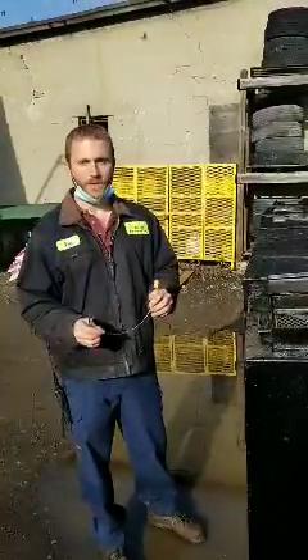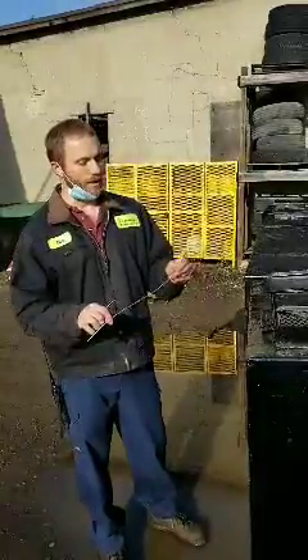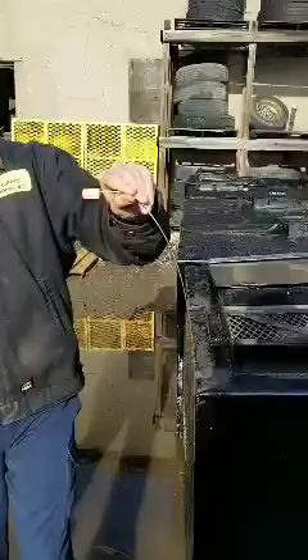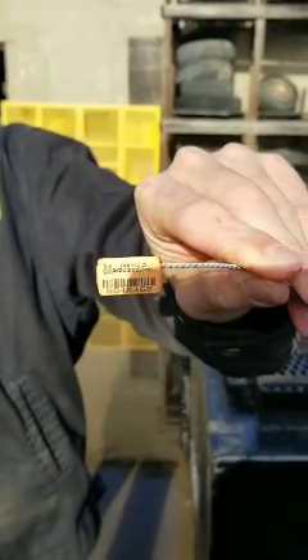With these cable ties, the only way you can get them off is to cut them. When you're writing your ticket, there's a serial number on each of these, and you can see our Buffalo Biodiesel label on them.